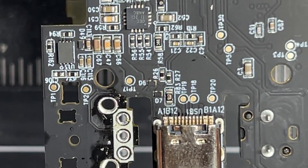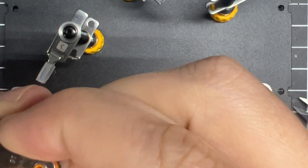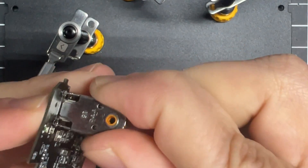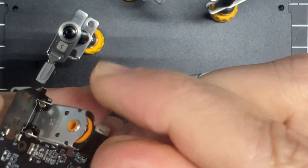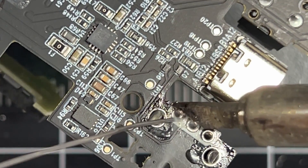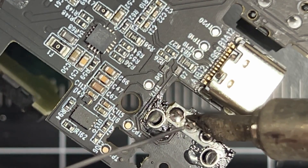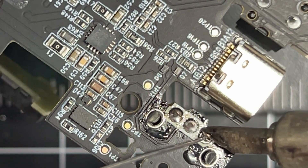There it is with all the solder removed. Press the new encoder in place. Sometimes if there's still some solder in the holes you're going to have to remove it even more — I may or may not have done that off camera. But once the encoder is in, just attach it to the board with a tiny little bit of solder. Make sure the joints are not bridged at all — be very careful.